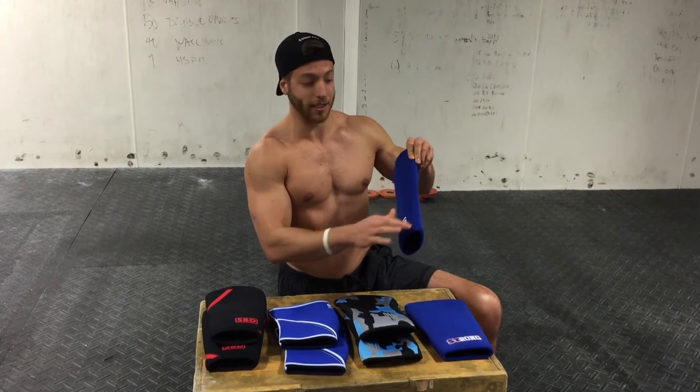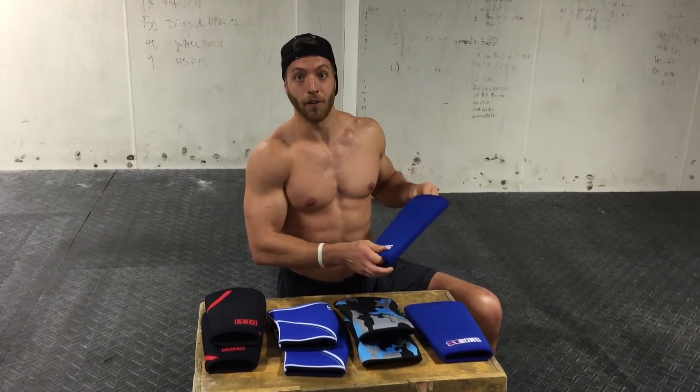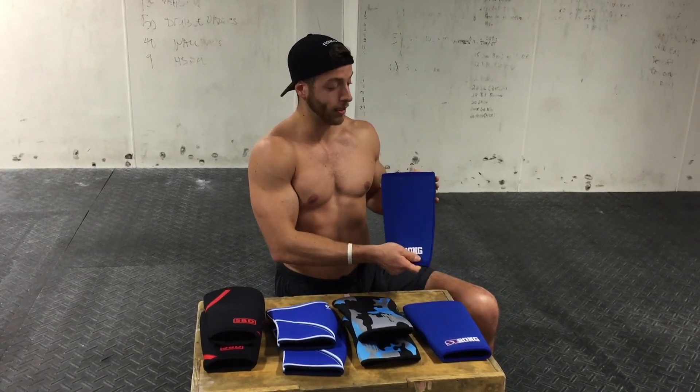There's a reinforced side stitch so there's never a stitch that's going to rub on the barbell. They're pretty durable and they are stiff. So if you want a nice stiff sleeve, we strongly suggest the Strong knee sleeves. Our favorites for powerlifting have to go to SBD.